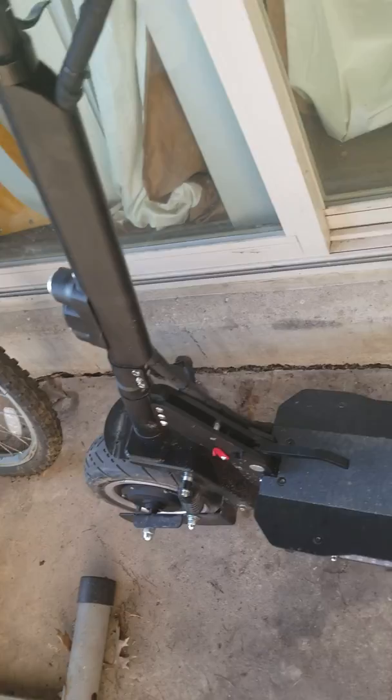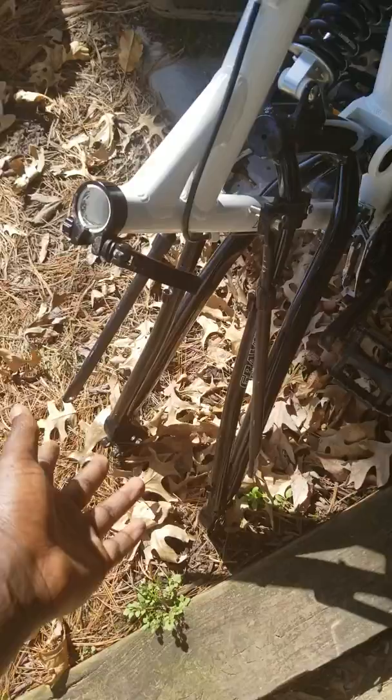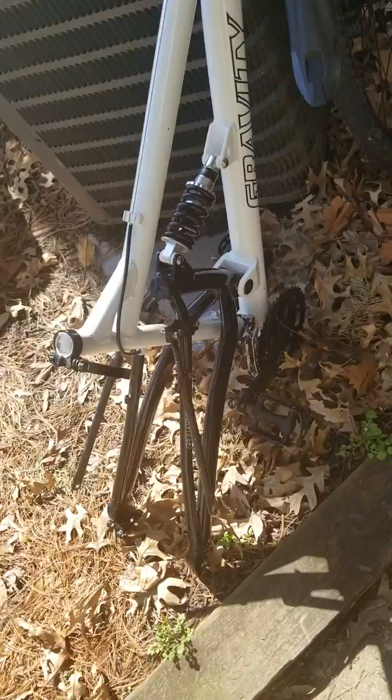This scooter frame was actually my electric bike frame — I tried mounting a 5 kilowatt motor on it but it was too big and heavy on the back. With this scooter you've got two motors, one front and one rear, which helps balance the weight properly.